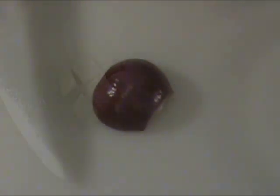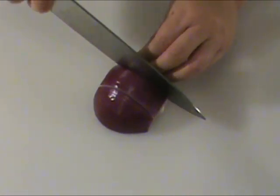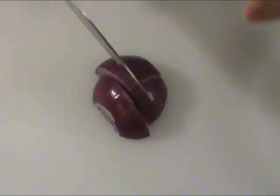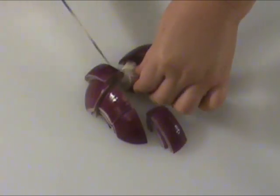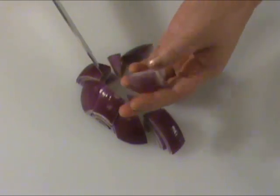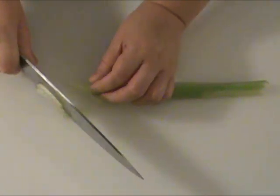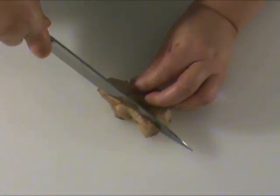We need to cut the onion into bite-sized pieces. I'm using the red onion — you can use any onion of your preference. 4 ounces celery, cut into thin strips like that.